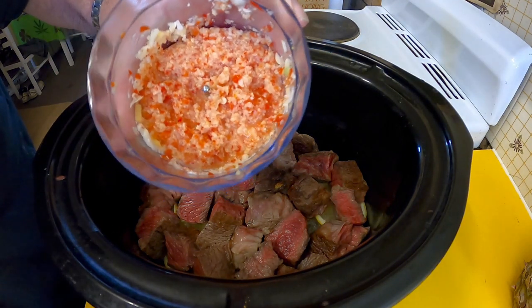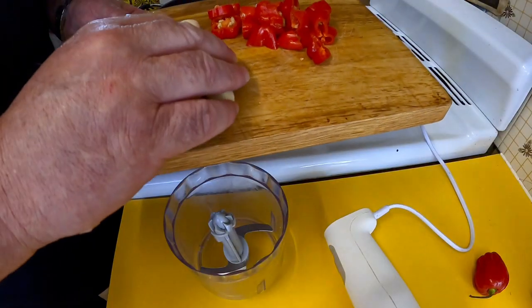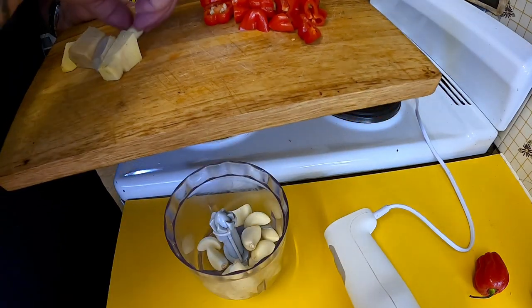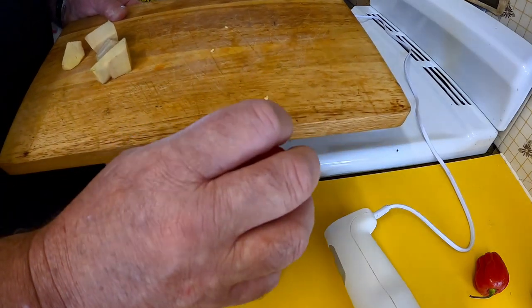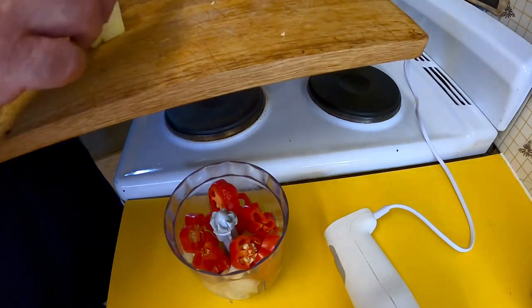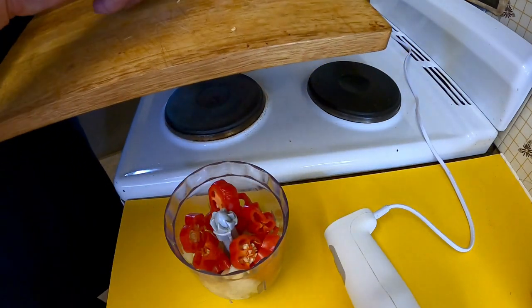Earlier I mixed up in my little processor some garlic, ginger, and habanero chilis along with a little lemon juice. I've got a lot of garlic — 14 cloves. Part of the reason I'm making this is to use up excess garlic that I had. I've got three large habanero chilis — those ones that look like this — and I know from experience they're quite spicy. I've also got a massive knob of ginger.